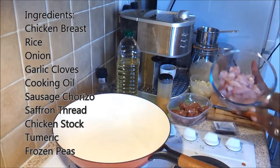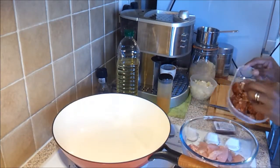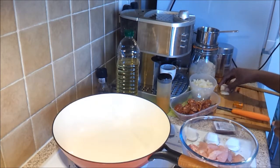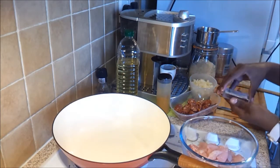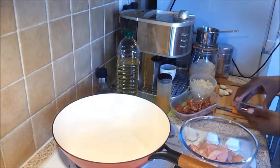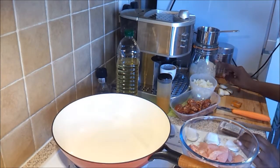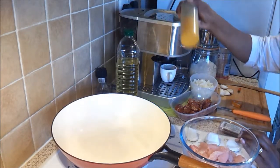I have a few ingredients. I have one chicken breast, chorizo that I've chopped — I've removed the outer layer. I have one chopped onion, four cloves of garlic, chicken stock, saffron threads — they're very small. I also have some frozen peas and rice. I'm using normal rice but you can use arborio. I have some cooking oil and turmeric.